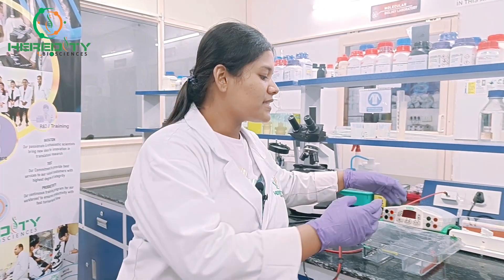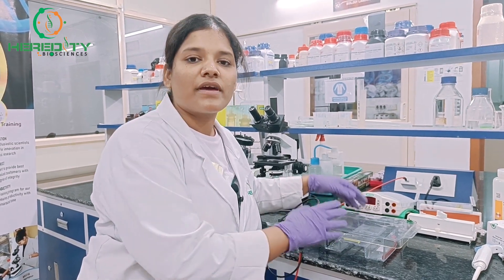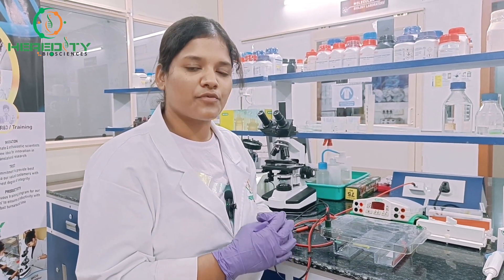Understanding agarose gel electrophoresis is essential for DNA analysis, DNA sequencing, and many more. Agarose gel electrophoresis is the separation of biomolecules under the influence of an electric field. Biomolecules such as DNA and RNA are separated using this technique. We use horizontal electrophoresis for DNA and RNA, and vertical electrophoresis for protein analysis.